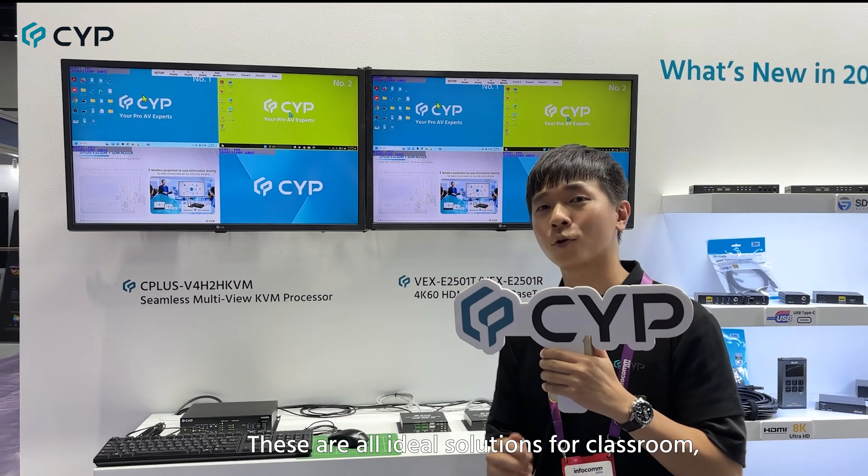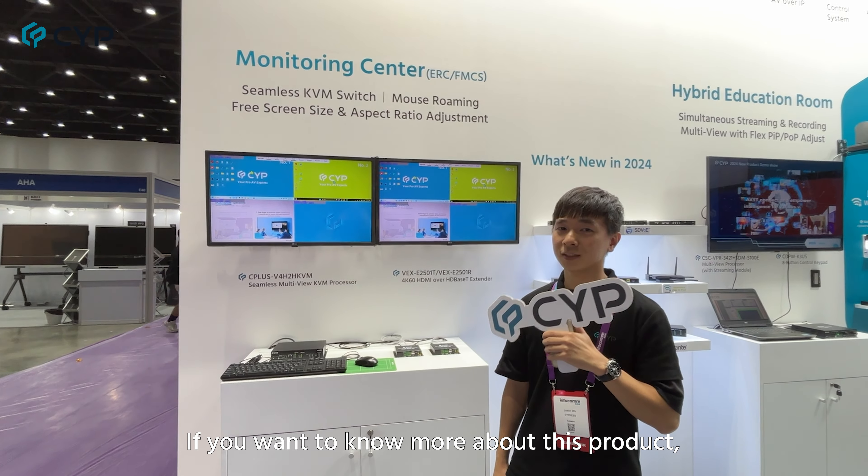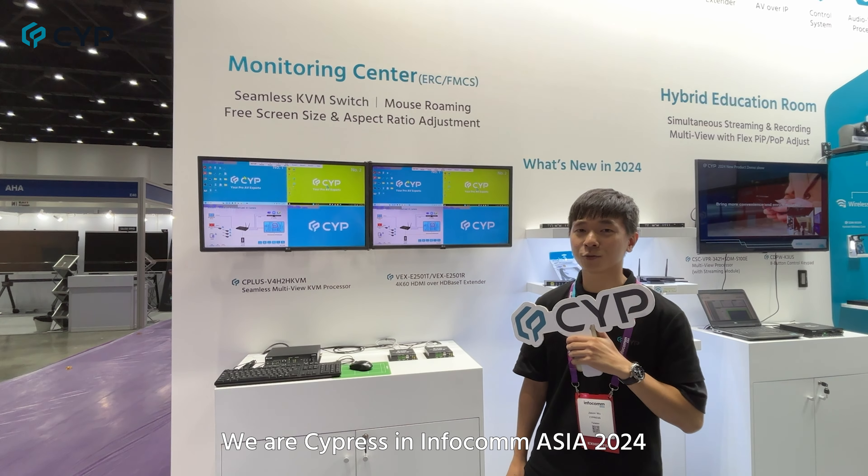These are all ideal solutions for classroom, conference room, and control room. If you want to know more about this product, come visit our booth. We are Cypress at Infocom Asia 2024.